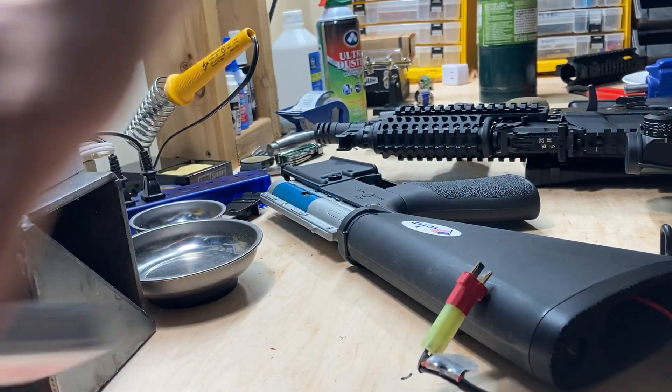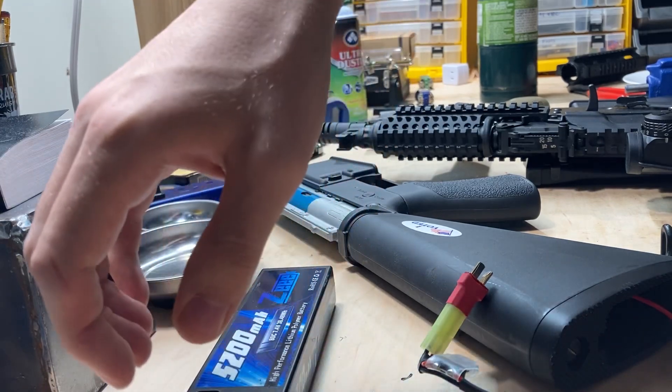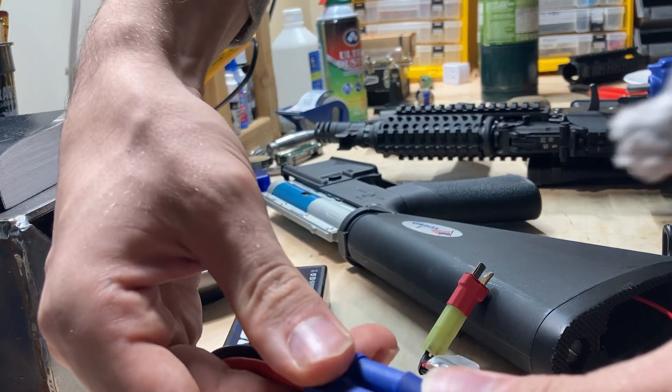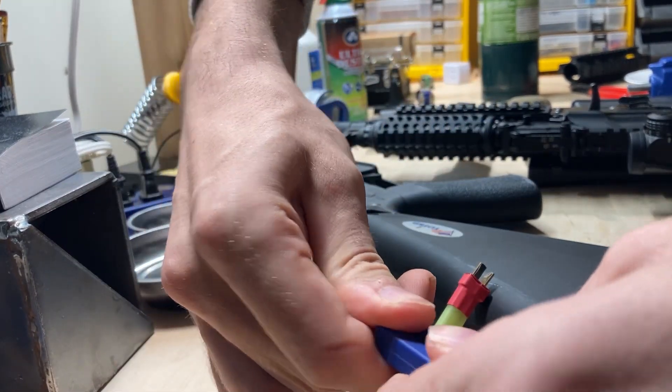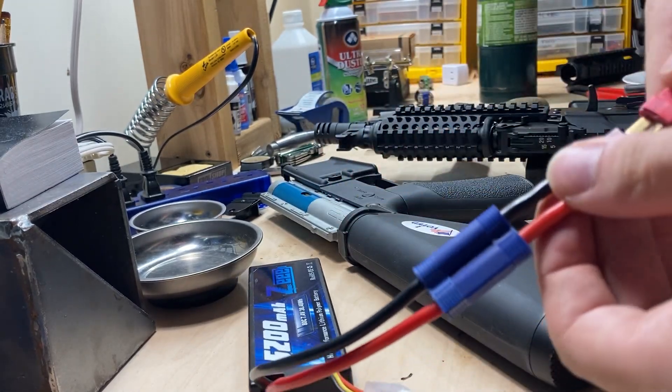We'll start with the SSG-1, beginning with the full-sized 7.4. I actually need my battery adapter. We're going from EC5 to Deans to Tamiya for this one, because along with leaving the gearbox stock, I have not changed the connector. So I'm only using adapters to power this.